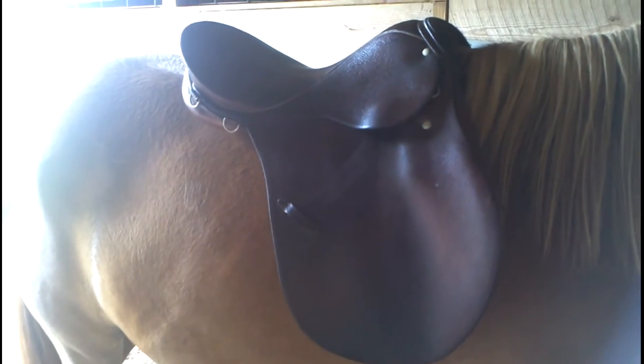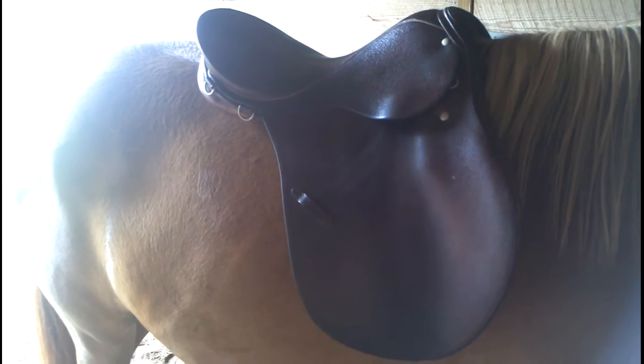Alright, so here's Naomi and here's my Steuben saddle. This is the Steuben Siegfried VSD — I think it was made in the 70s.